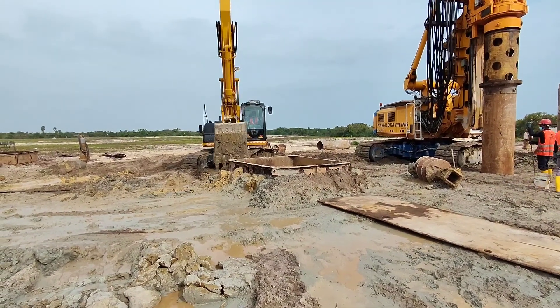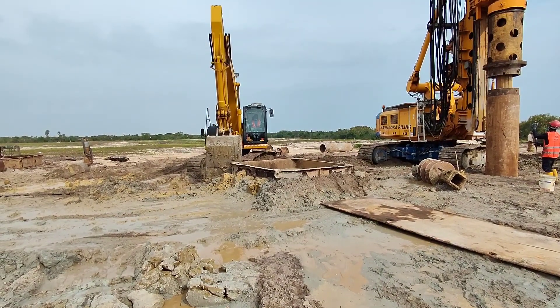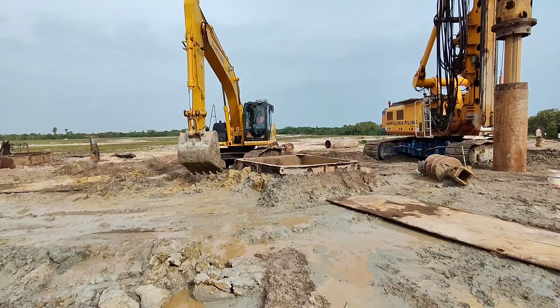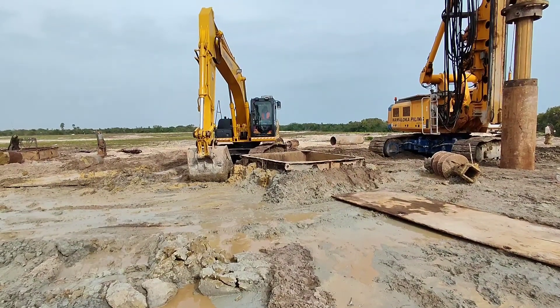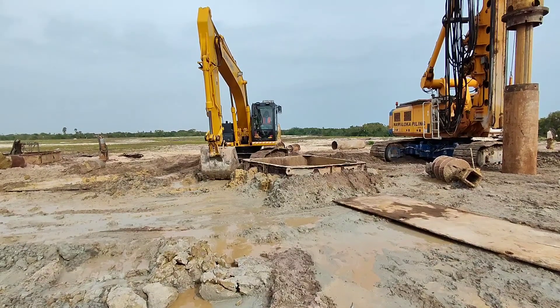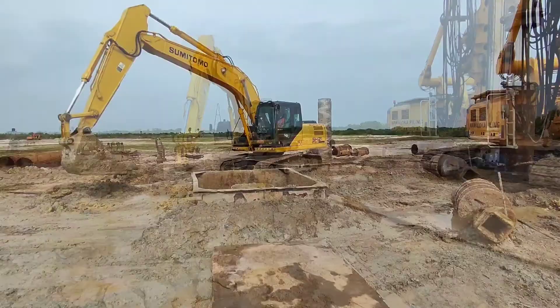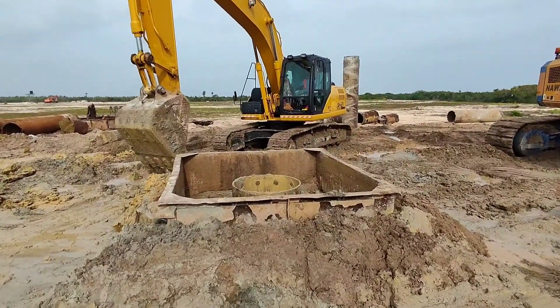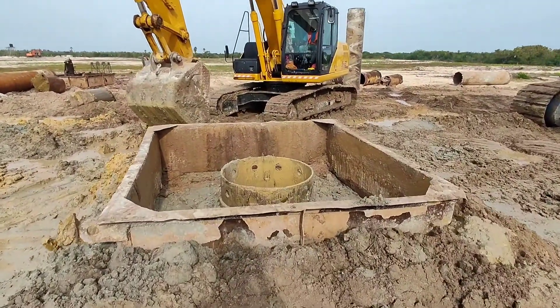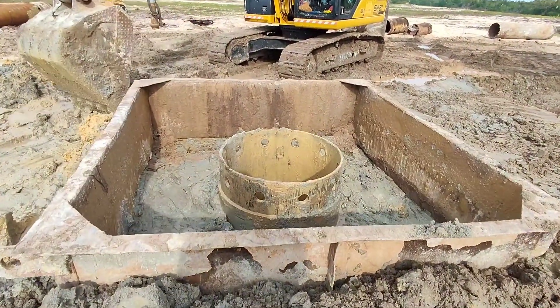Today our video is about the flushing of a borehole, as you can see in this video. Now the mud box has been placed over the borehole, and the excavator is sealing the surrounding so the bentonite will not go out and will fill inside this mud box.